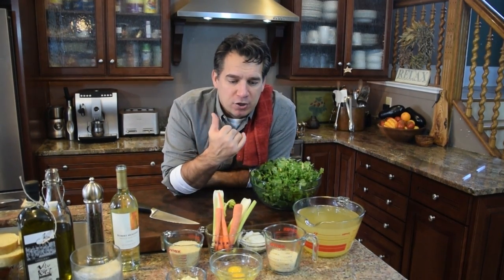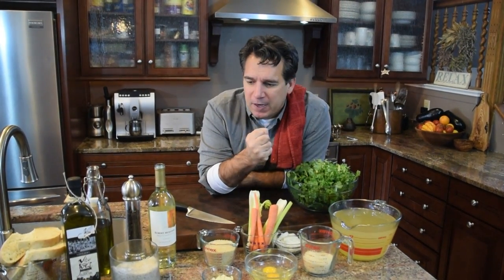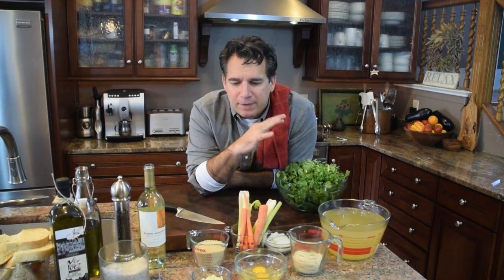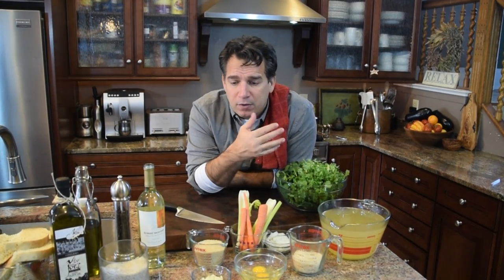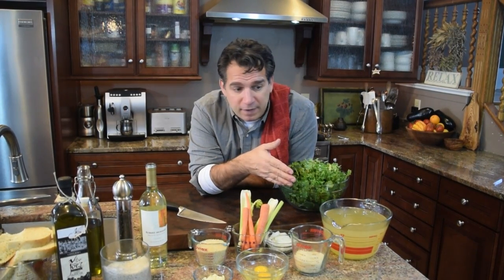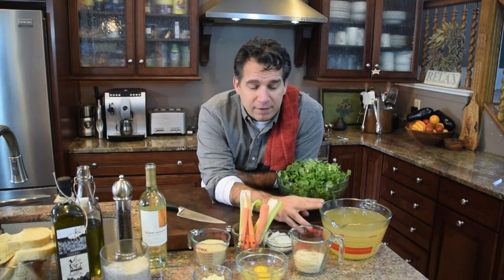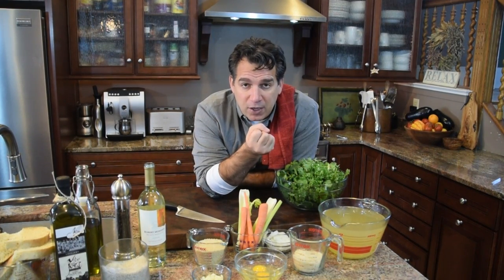Soup time. I let the meatball mixture go through its marriage, so all those flavors have married. Now we want to make the soup base. Traditionally it's made with chicken stock — sometimes with a beef and chicken stock mixture, but we're going to use chicken stock. That's a stock, not just a broth — it's already got some flavors added to it.